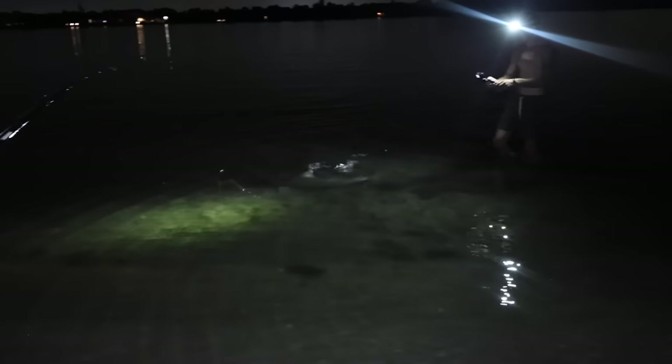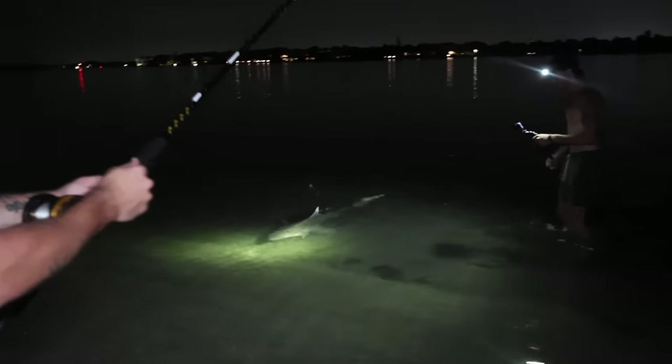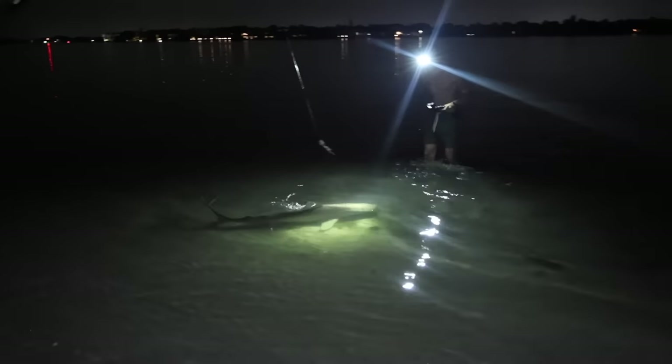This is Clark the Shark — we have named him. He is very tired. Do you approve of this name? I do like that name. Look at that — come here, Clark! Isn't that crazy how shallow you can get?